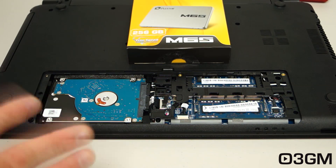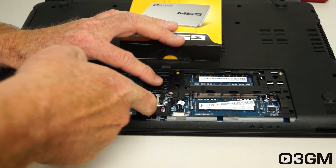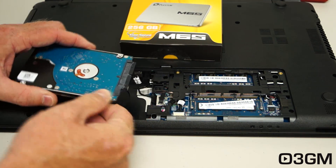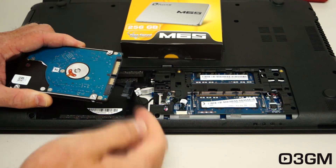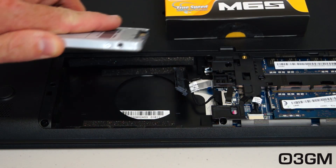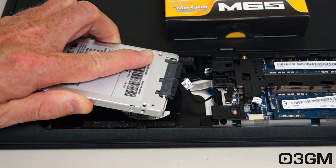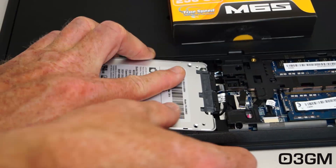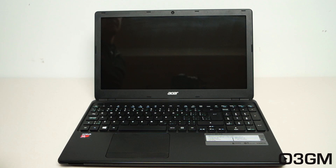As for removing the hard drive, that will vary depending on the laptop. This one's pretty easy — just pry it up, pull the connector out, then attach the new drive and put it back in. This is the new solid state drive — I'll go ahead and make the data and power connections, then push it down and put the panel back on.